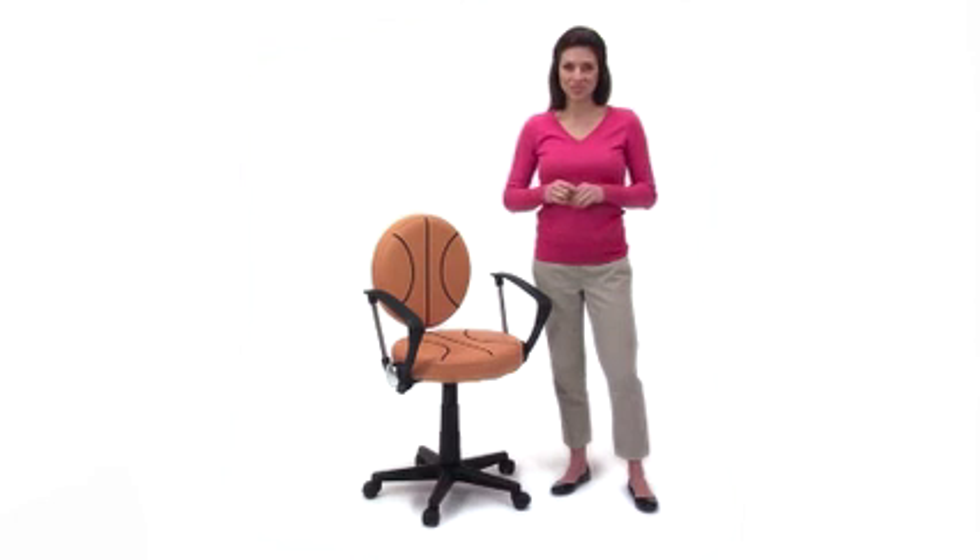Score a slam dunk with a young fan in your life with the Basketball Task Chair from Flash Furniture.